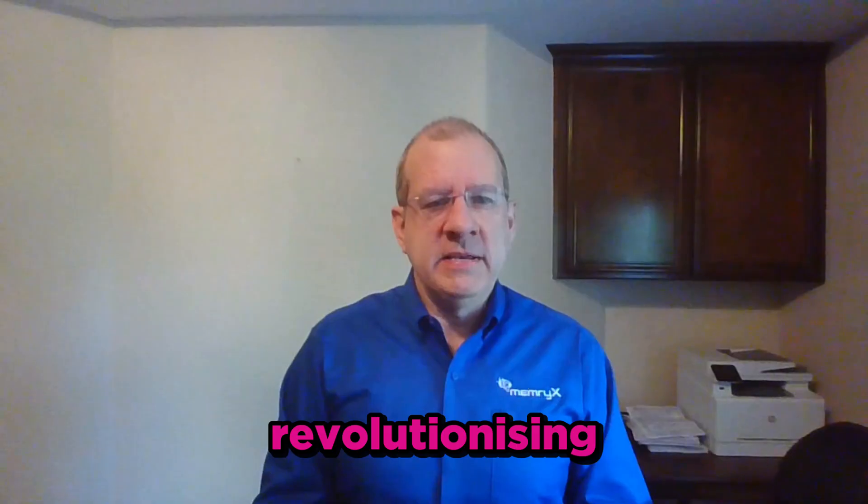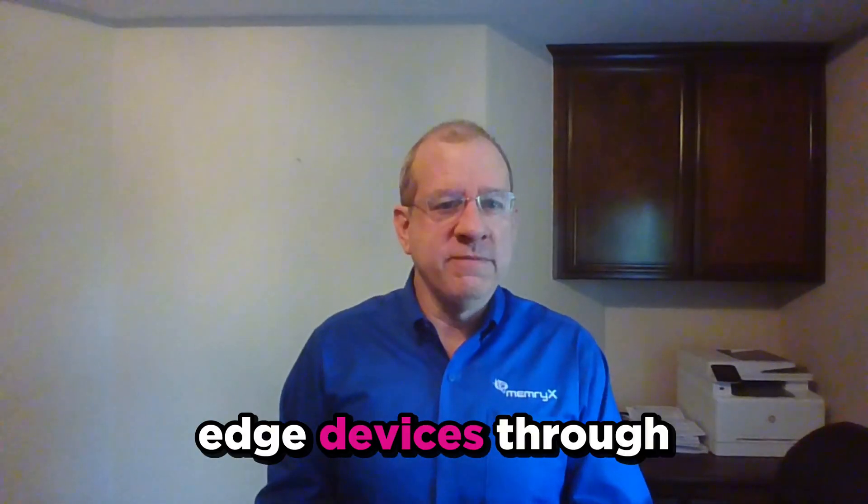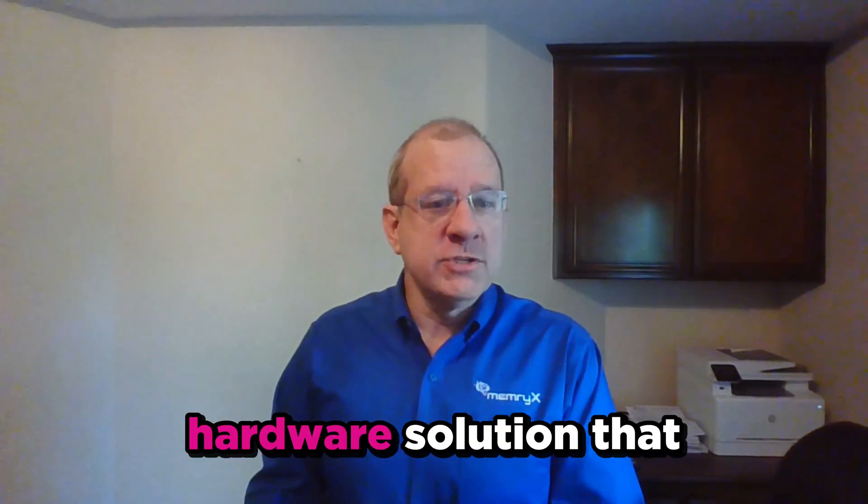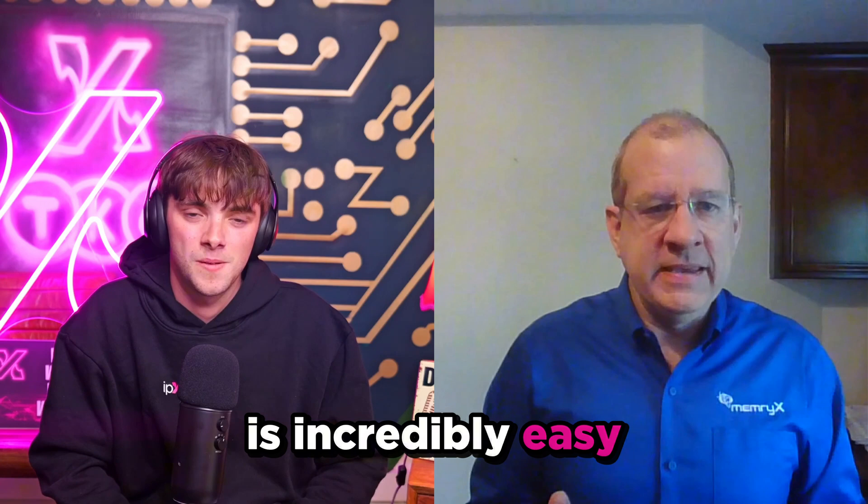MemoryX is revolutionizing edge AI through a high-performance, low-power edge AI hardware solution that is incredibly easy to deploy. Today, we are with MemoryX and Roger Peen to talk about their AI Accelerator Chips. Roger, can you start by telling us what is an AI Accelerator Chip?